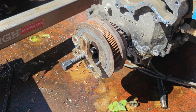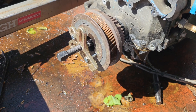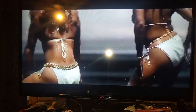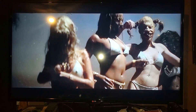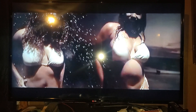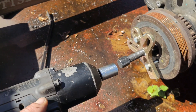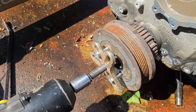Once you get it assembled and on there, go ahead and hit that with your impact or ratchet or whatever you're using and jack that right off of there. I'm set up with my impact here, let's see what happens.